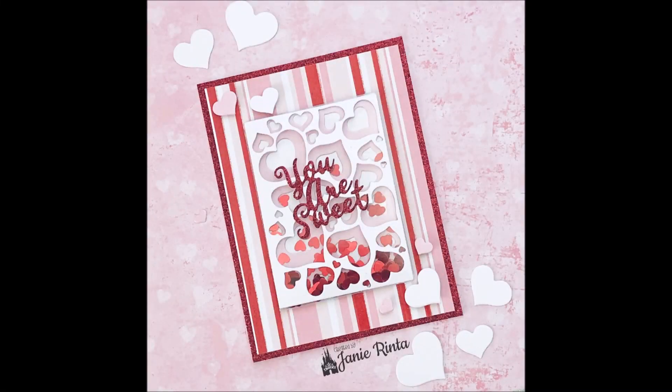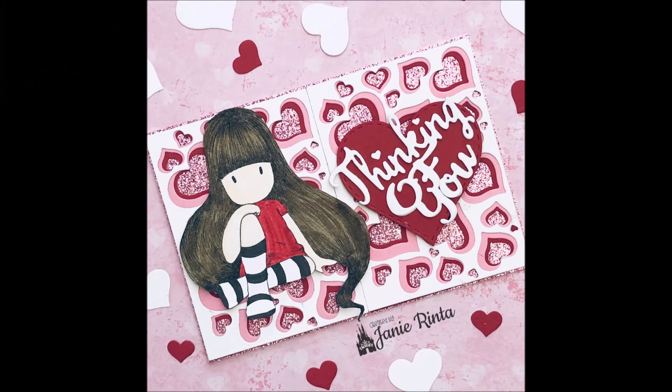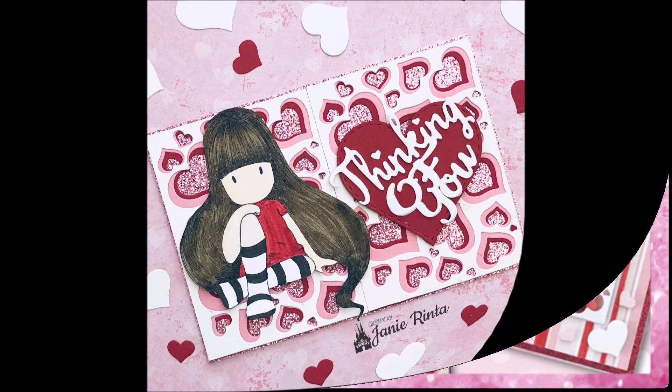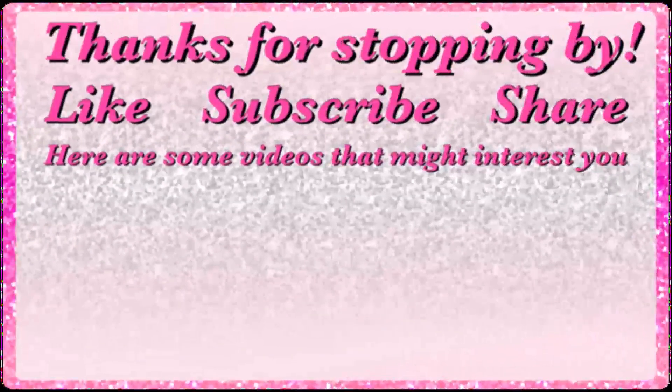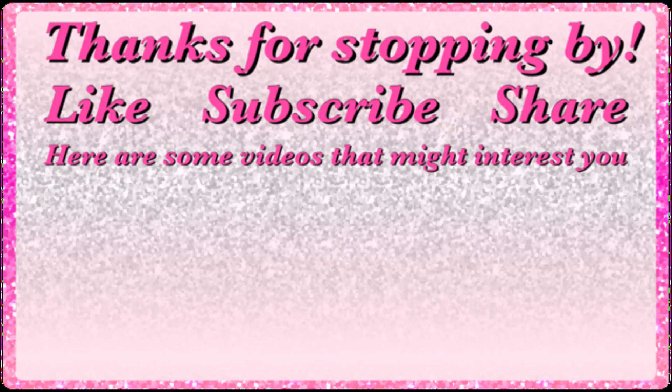I really love all the possibilities with that three-piece combined heart background die set, and these are just a few examples of how to use it. I hope my cards have given you some inspiration! Don't forget — below in the description box you'll find links and a discount code, and on screen I have links to other videos that might interest you. Thank you so much for stopping by, happy crafting everyone, bye bye!